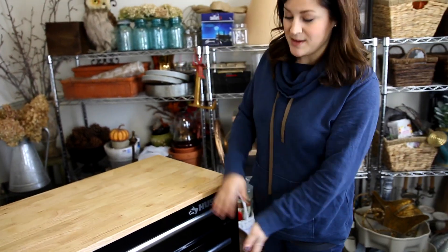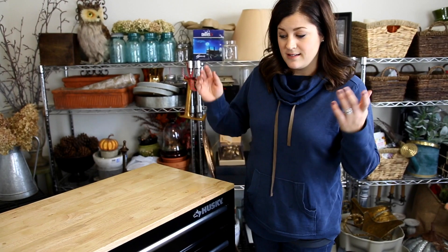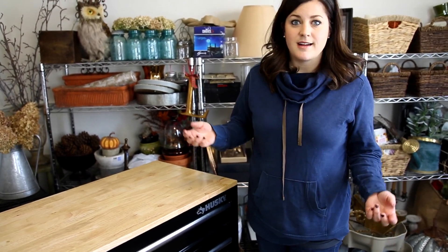Our biggest problem when we film videos is all of the supplies it takes to get a project done. And oftentimes, you don't anticipate what you're going to need until you need it. So, we spend a lot of our time running back and forth looking for things. It becomes a little bit of a chaotic procedure sometimes. So, this is going to help me out so much, and I thought you guys might like to have a little tour of what I've put in here.